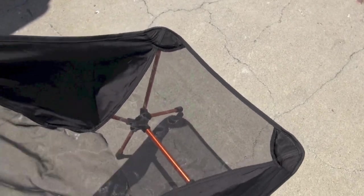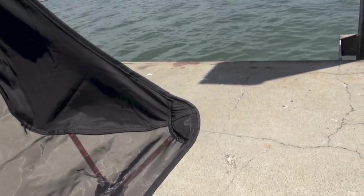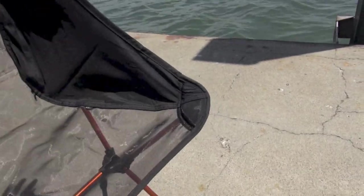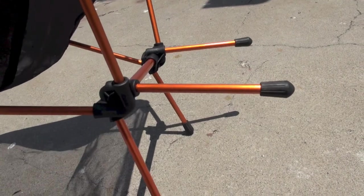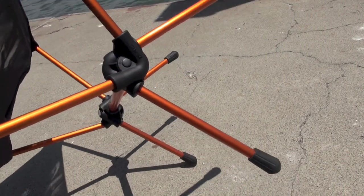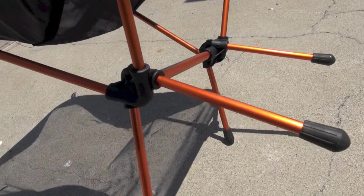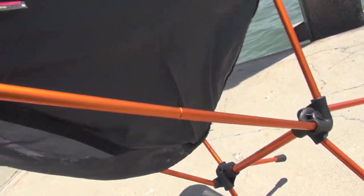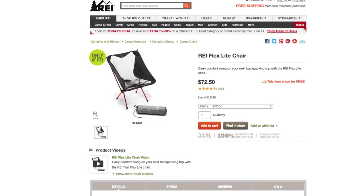Look at this thing — it is so excellent. I found this last year and I've been using it continuously since then. I haven't shown it on camera because I wanted to wait for the review. It's super easy to set up. It has 7000 series DAC aluminum poles, which is really high quality aluminum — the same they use on high quality tents. It can support up to 250 pounds. Anodized orange — I really love the coloration. This is the black chair with orange poles, and they come in different colors as well.